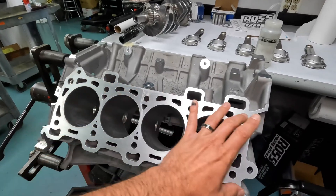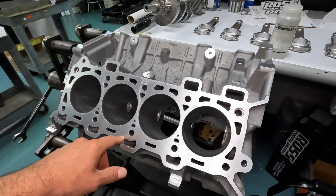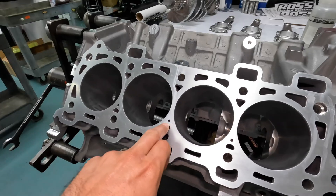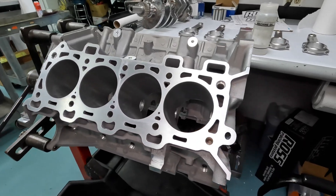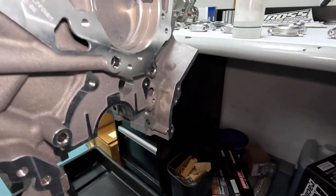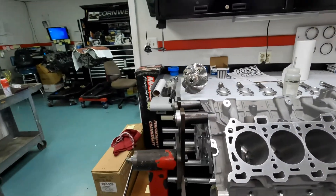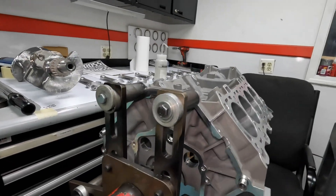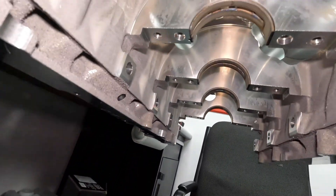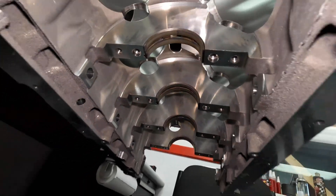You can see the closed deck design here with all the cooling passages. This looks very much like the Predator block, basically — the Gen 3 Coyote had a lot more open space in the deck. This block looks very stout, and you can see steam holes drilled here as well. You're starting to see more and more of the high-power stuff translate into common production parts. Also, there are holes drilled through the main webbing to reduce windage from cylinder to cylinder — much better cross-block ventilation.